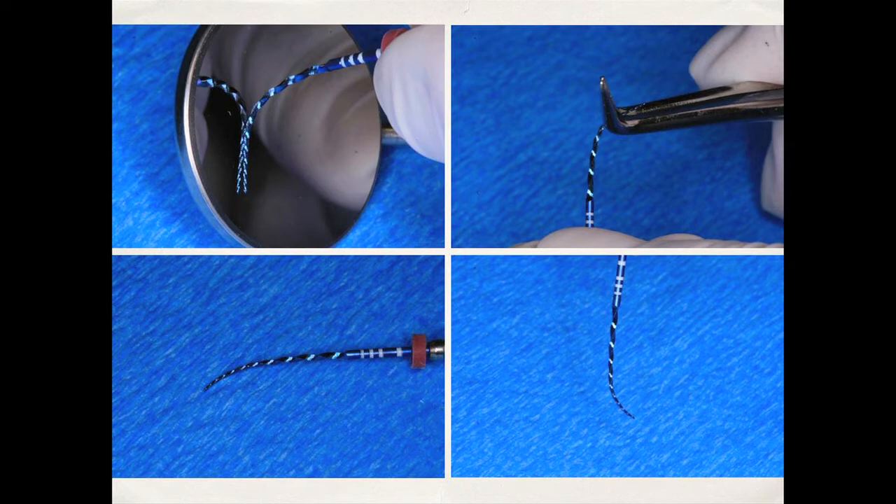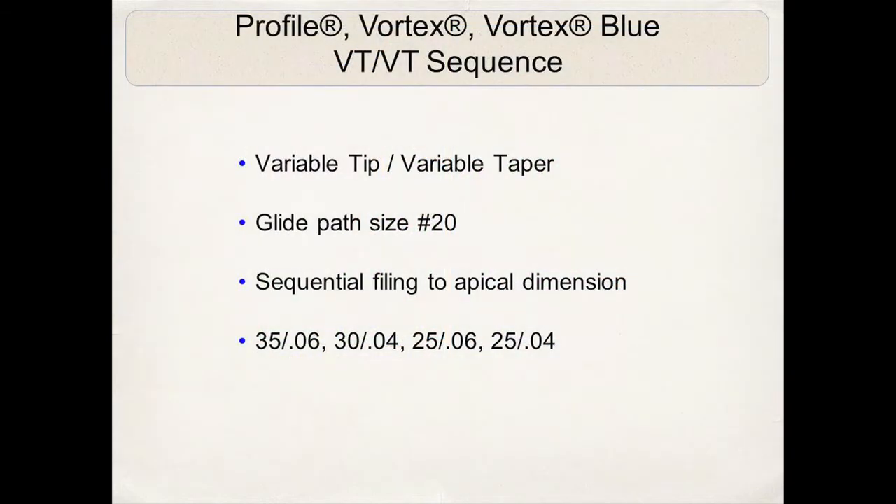These files are extremely flexible, which is a tremendous advantage — being able to pre-curve them shows how they can adapt to the curvature in a constricted canal space. This is one of the characteristics that has attracted me to this file, and I apply it every day in my practice. Now let's talk about the Vortex Blue variable tip, variable taper sequence. This is a very interesting and easy way to use these files. First, we always establish a glide path to a size 20, using hand files or path files.